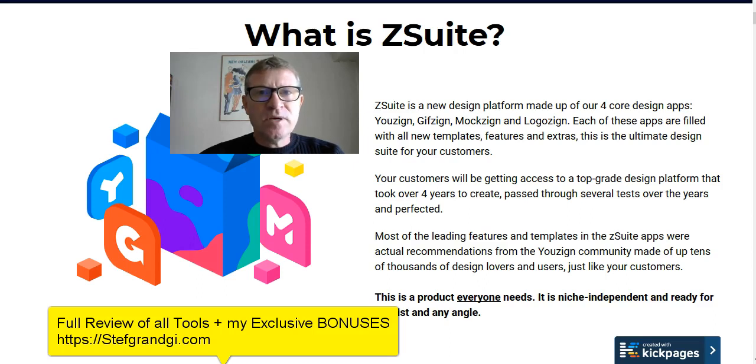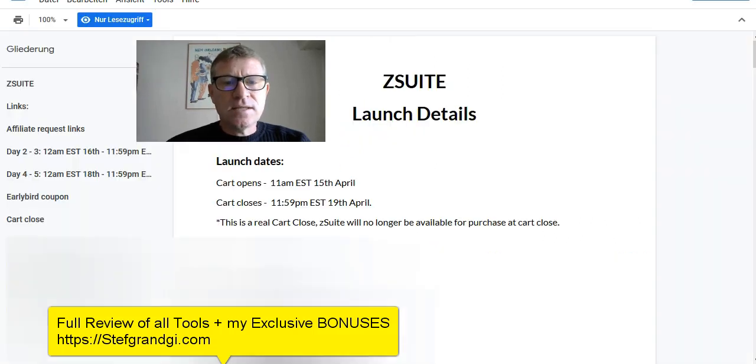They are doing a very special promotion for four days — no false scarcity. It will launch at 11 a.m. EST on the 15th of April and closes at 11:59 p.m. EST on the 19th of April. At cart close, Z-Suite will no longer be available at this price; the tools will still be available but at full price, meaning you'll have to pay a monthly fee.